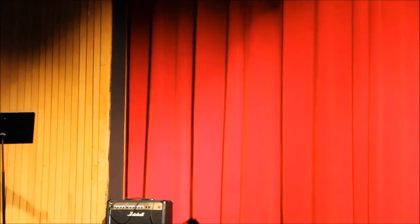What am I doing out here? I don't even know. What are the lights? God, what are you doing?